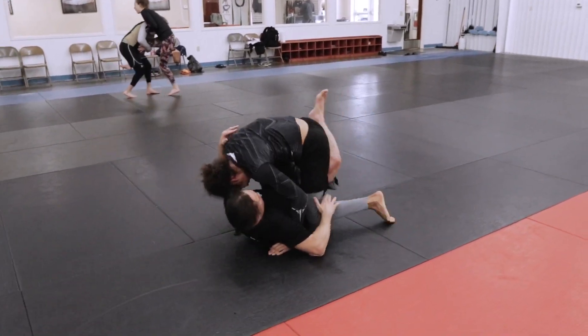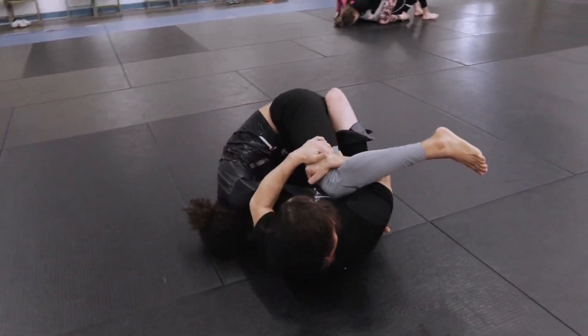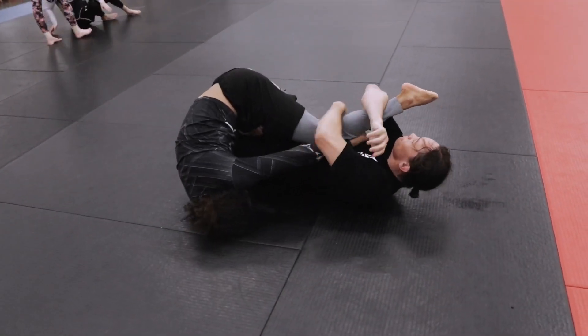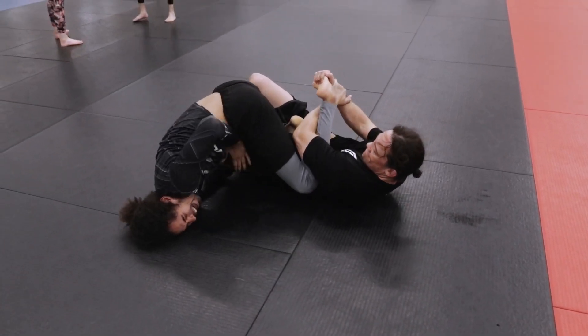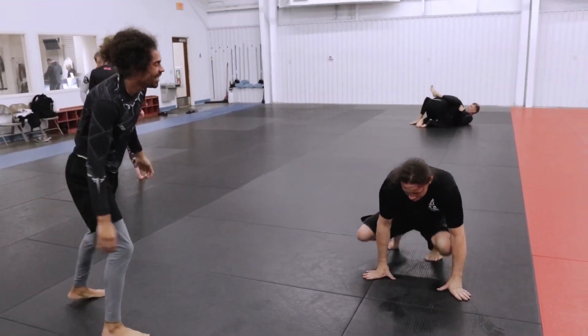I kind of half-assed it right there because I didn't want to jump through his knees — he's a little smaller than me and it's kind of dangerous, so let's be careful. I actually have him in something called a ham sandwich — a hamstring slicer — but I'm not putting too much pressure on there. I'm gonna work for this other leg on a toehold, because the ham sandwich is pretty good control to get to that toehold. And there — that's fairly safe.